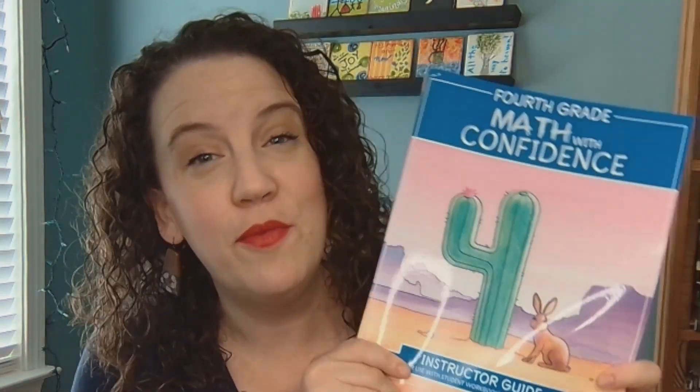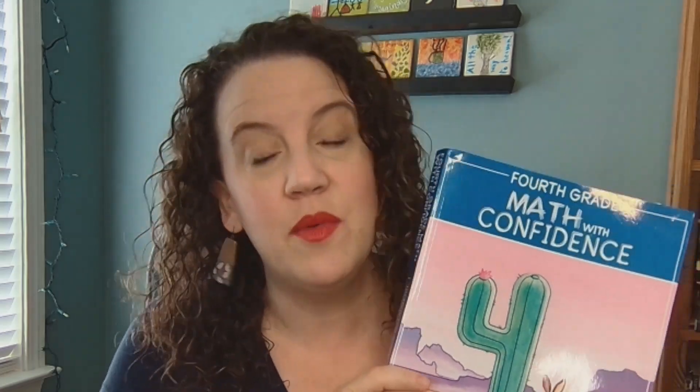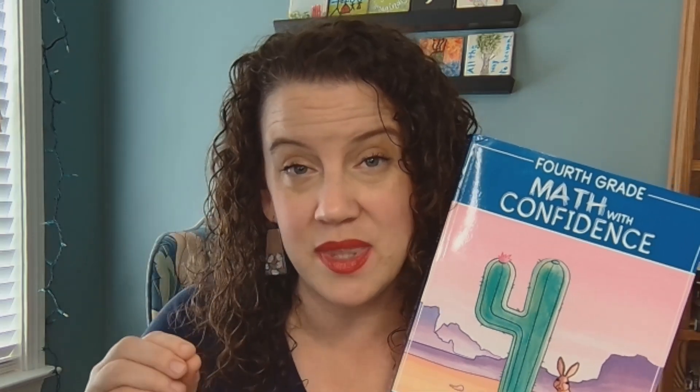You have probably seen these online, and if you've wondered if they're a good fit for your homeschool family, I'm going to do a quick flip through and talk about some of the highlights today. I also have a really extensive review and blog post for Math with Confidence kindergarten, and I will make sure to put that in the description along with some other helpful links.